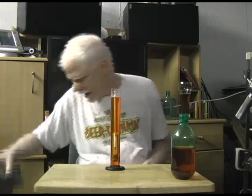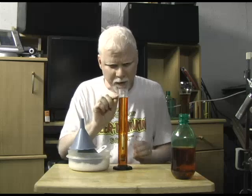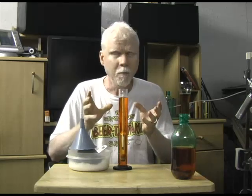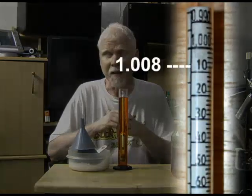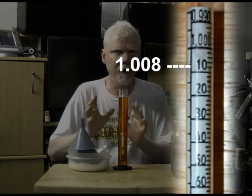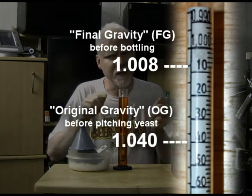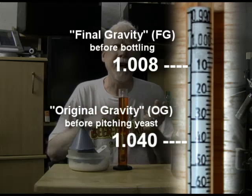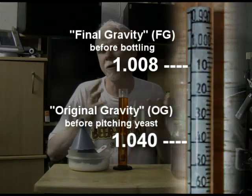So the reading there is 1.000. When fermentation is done, if you're making beer it might read 1.008 — and that's your target for when you're making beer. That's what you want to see right before you bottle. So 1.040 at the beginning and 1.008 at the end.